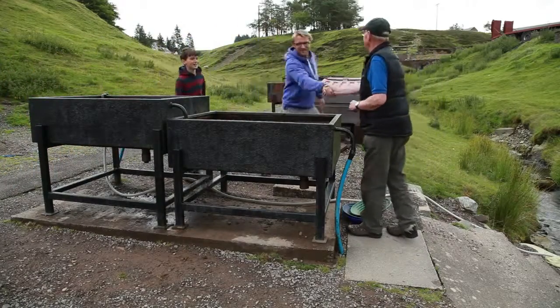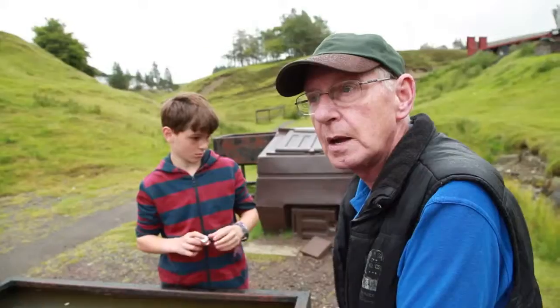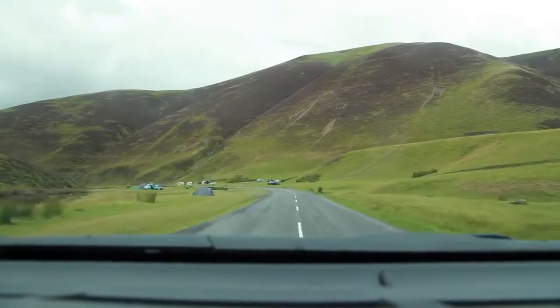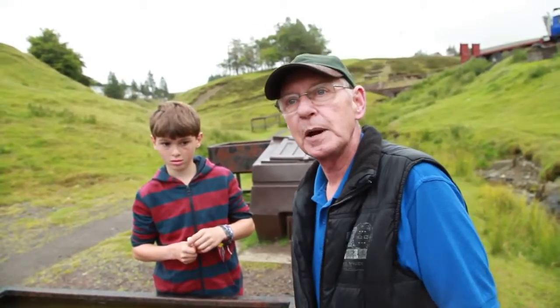Hi David, nice to meet you. This is Seb. So for this adventure we want to find some gold, can you help us? I think we can manage that. If you go up the hill here and down the pass, there's people panning for gold in the stream this morning. They did all summer. So all these people we were driving past that we thought they were fishing — they're panning for gold? If they're in the stream they're all panning for gold. Oh wow. It's a very popular hobby up here.